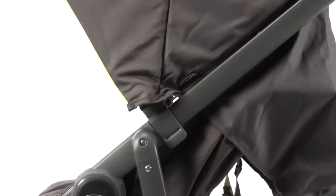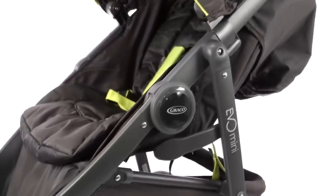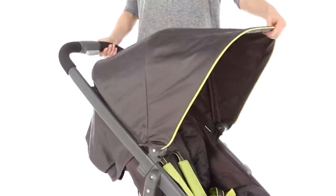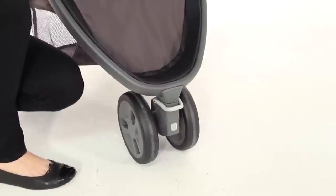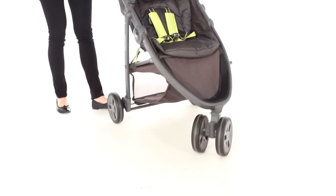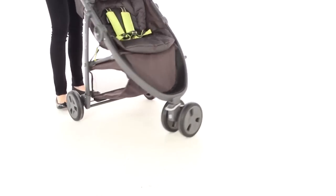Its lightweight chassis makes it even easier to take on a bus, train or up a flight of stairs and a large extendable hood keeps the elements at bay. The Graco Evo Mini features a front swivel wheel for easy manoeuvrability which can be locked into position on rougher terrain.